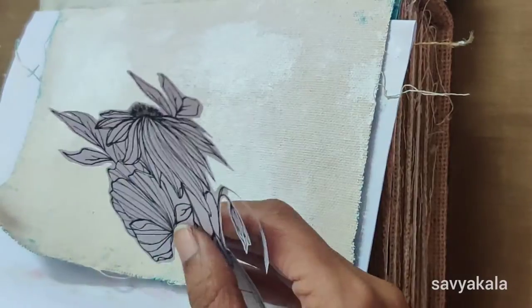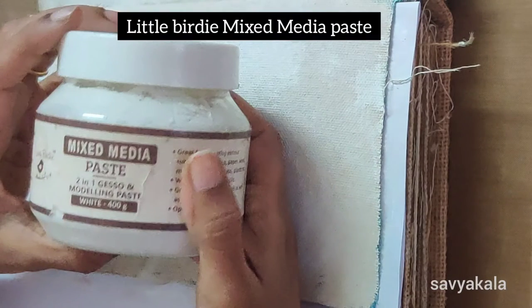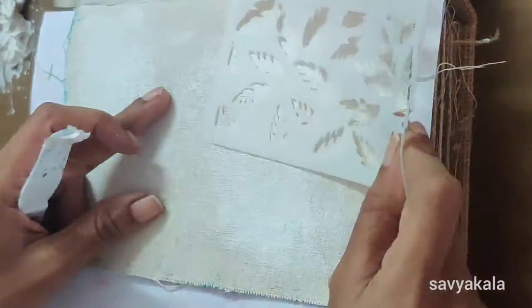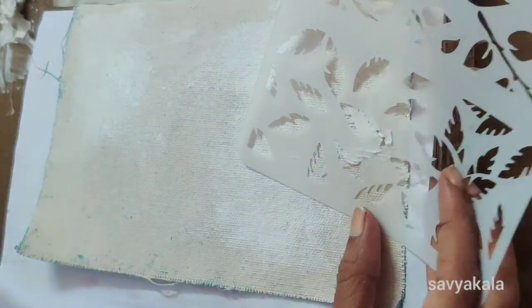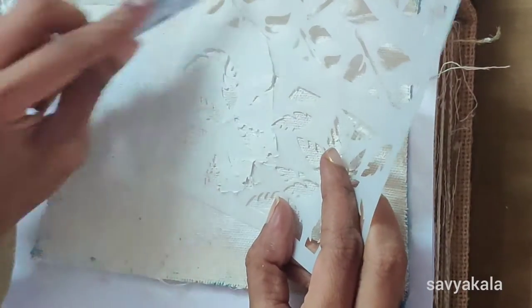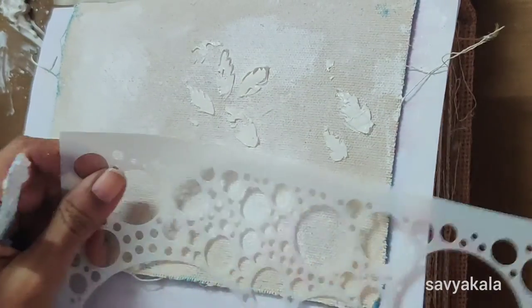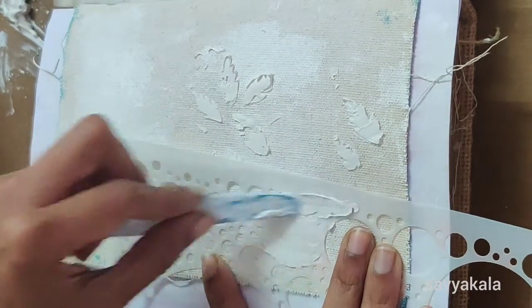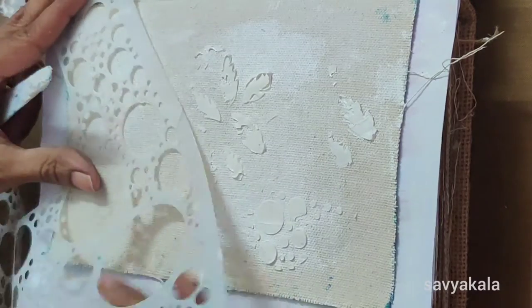Here I'm taking Little Birdie mixed media paste from Itsy Bitsy — it creates beautiful texture. I'm taking a leaf stencil from my stash and applying the paste through the stencil. For more variation, I'm using a dotted circle stencil. I have applied the paste here and there with the help of my spatula.